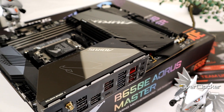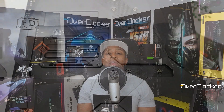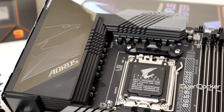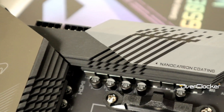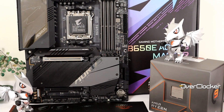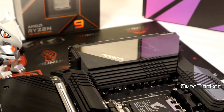So, that's essentially it for the B650E Aorus Master. Am I still impressed despite the high pricing? Yes, definitely. My perspective on this motherboard hasn't changed based on price alone. However, I am aware of the real-world situation many of us face — whether in South Africa, Europe, or elsewhere — where exchange rates make things significantly more expensive. This board costs more than several X670 boards. Would I recommend it? Definitely. Would I recommend it at this price? I'll leave that up to you.